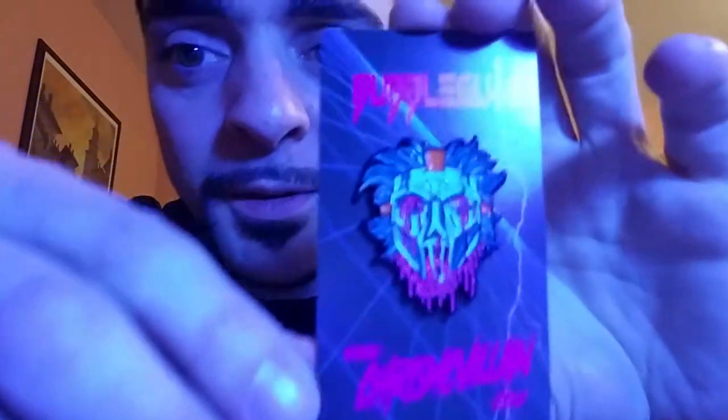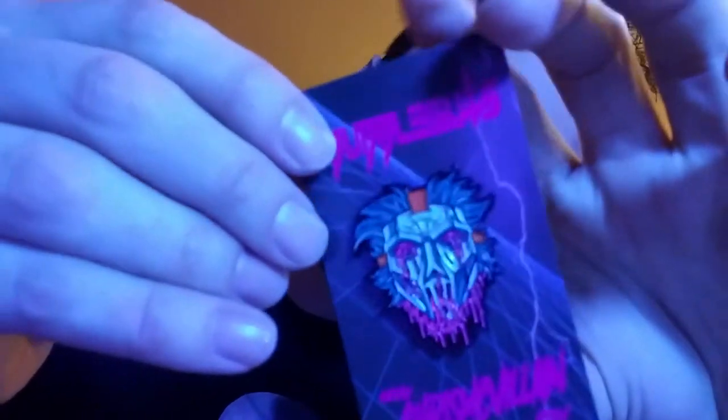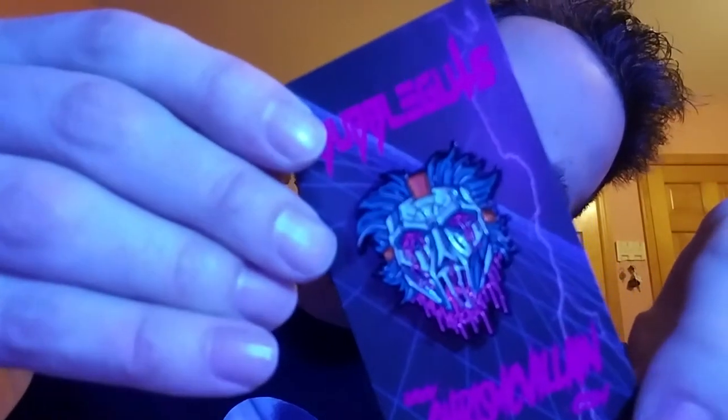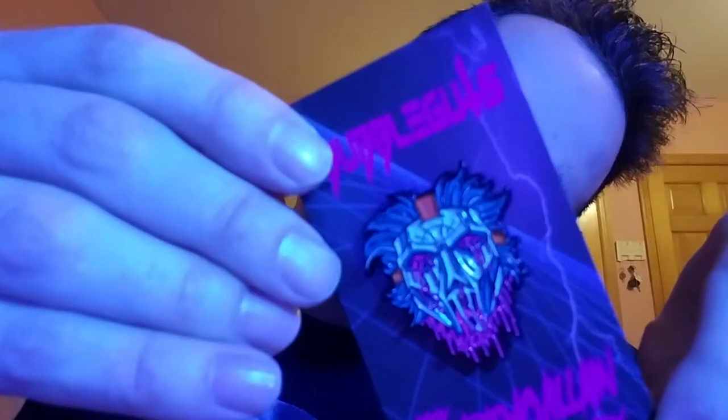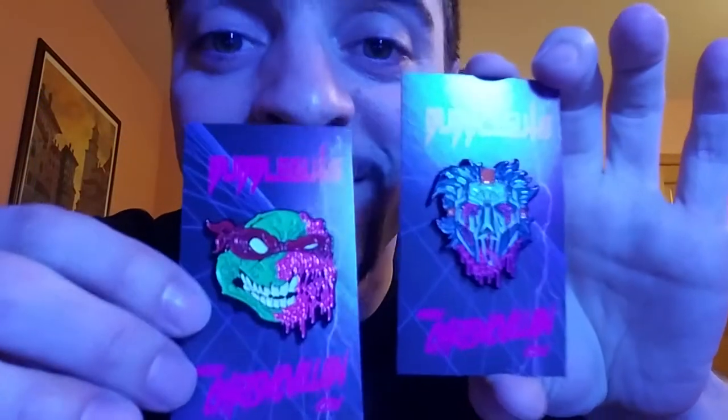Here we go — what does this say? Oh, this is something different on the back. That is nearly the same but that's Casey Jones right there — he's bleeding, he's got the mask on, or oozing, I don't know what you want to call it. But these are freaking cool and they're big. I don't mind getting bigger pins, so these are cool.